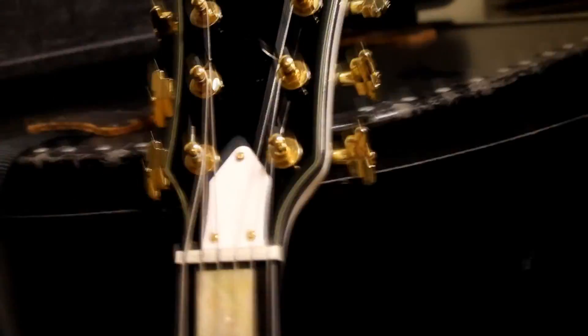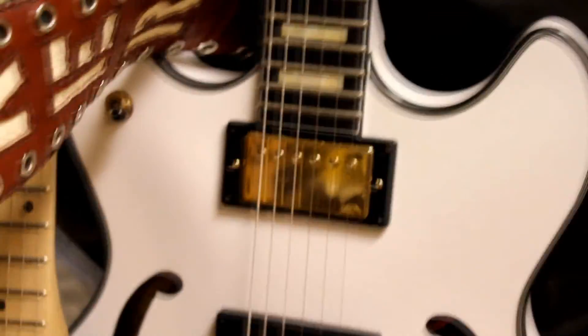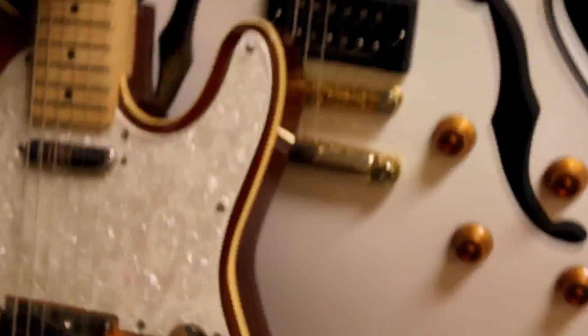Pretty fun guitar to play. And another Washburn 335 kind of model, bought from Boog Street Guitars, USA. Bye.